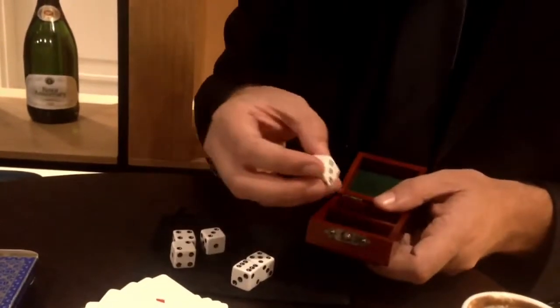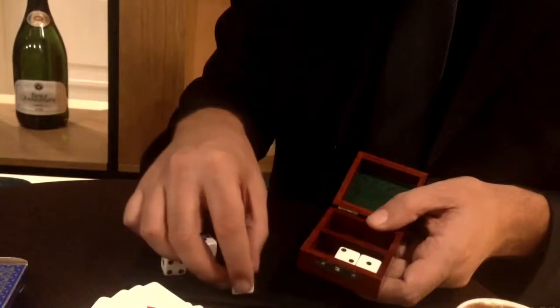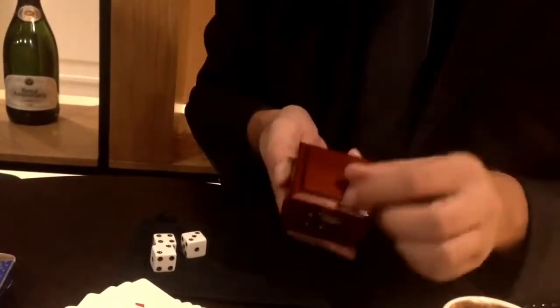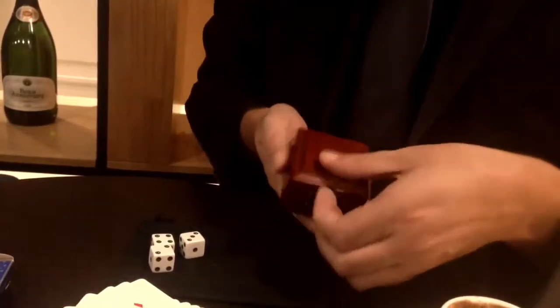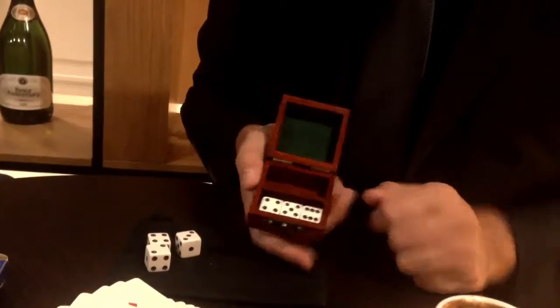You can check the loaded ones by placing, for example, one, two, and three up on the top of the dice. We close the box, give it a shake, and now we have four, five, and six — these are definitely the loaded dice.